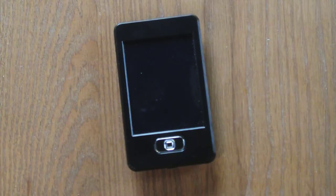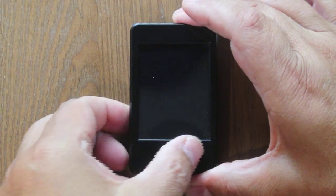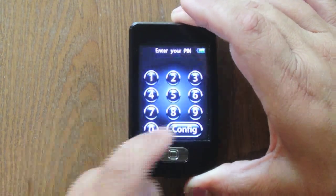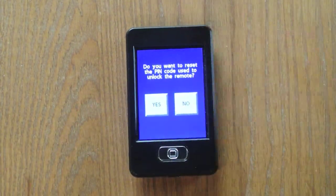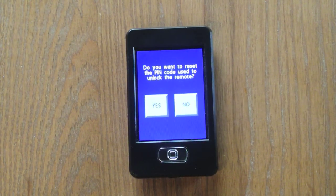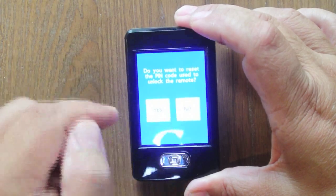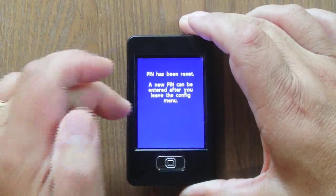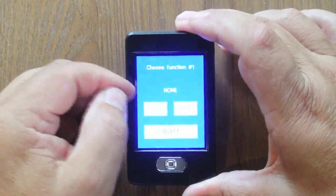The first thing you need to do is set up the remote. I've used this remote before, so you push the button five times to get into config mode. It's now asking if I want to reset my PIN — since I've used it before I already have a PIN set, so I'll say yes, go ahead and reset it. This PIN is just for this remote so that nobody can take your remote and use it.